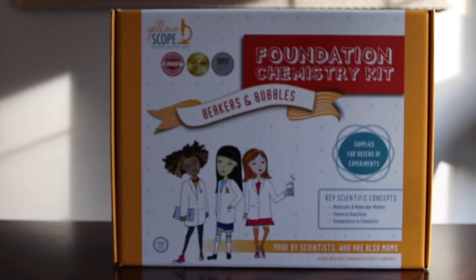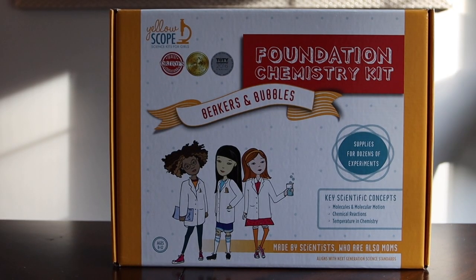Welcome back, ladies and gentlemen, boys and girls. This week it's time for another Three Minute Thursday. We're going to be reviewing the Yellow Scope Beakers and Bubbles chemistry set. This is a unique science kit because it's tailored just for girls, and that's important to me because I have one.